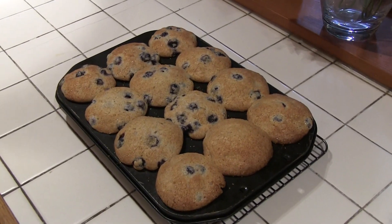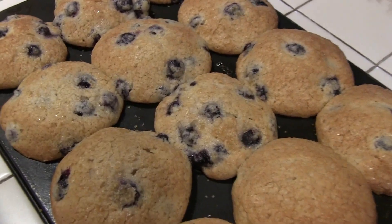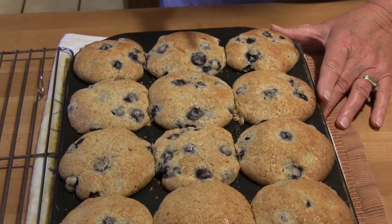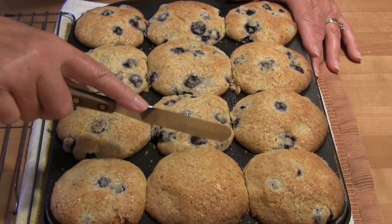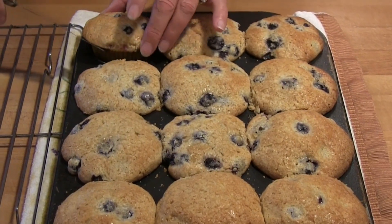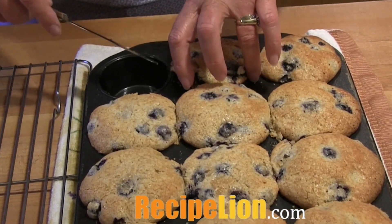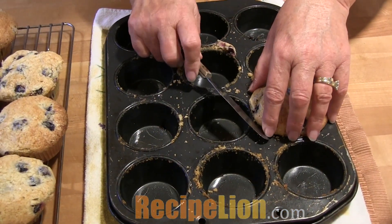If you're using a loaf pan to make a blueberry bread loaf, bake for one hour or until the bread tests done with a cake tester or toothpick. Cool on a wire cooling rack for at least 10 minutes before removing from the pan. Gently lift the muffins out so the tops don't separate from the bottom of the muffin.